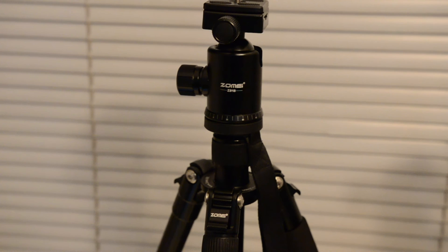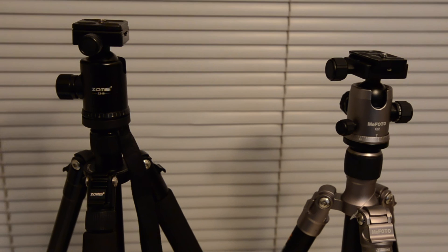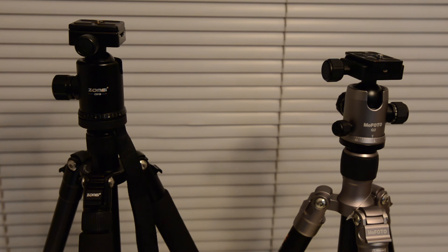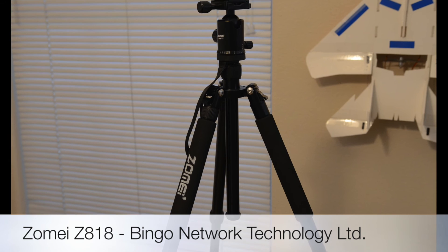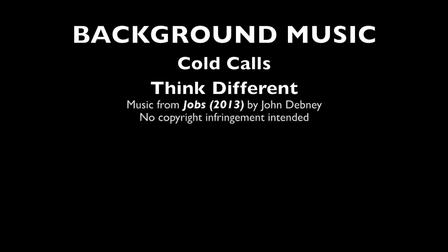In summary, both the Zome Z818 and the Mi Photo Globetrotter are excellent consumer-level tripods and are very capable of fulfilling the needs of enthusiasts and professional photographers alike. Hope this video was informative. Thank you for watching. We'll see you next time.